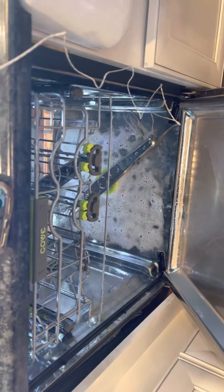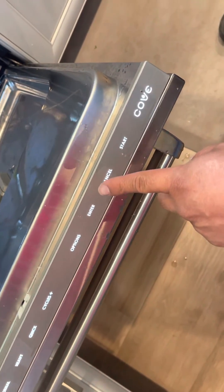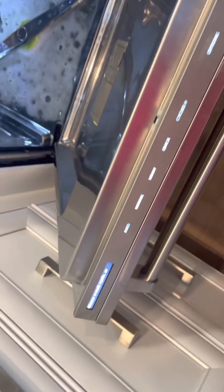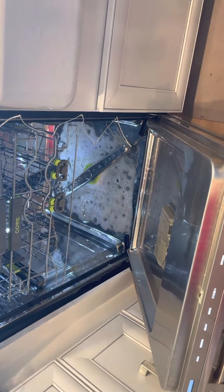Go ahead and hold down the cancel key — that'll exit service mode. Alright, hit exit.